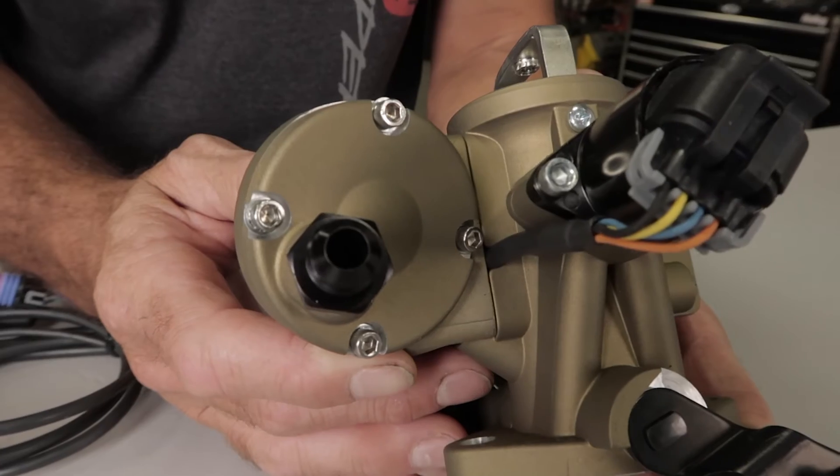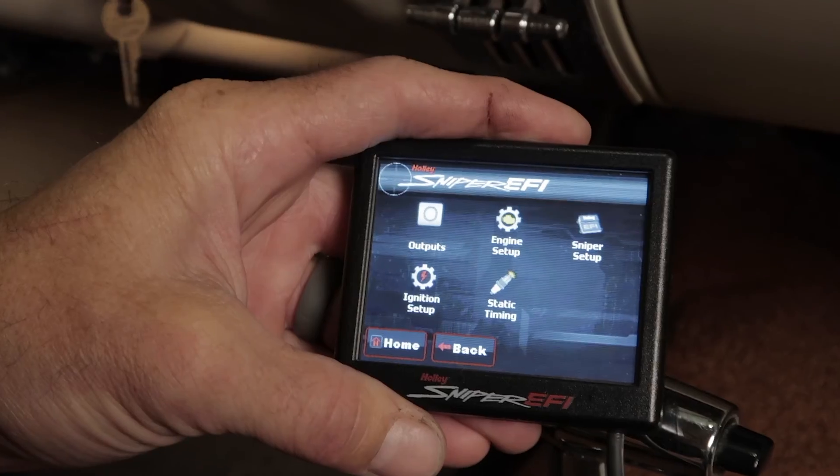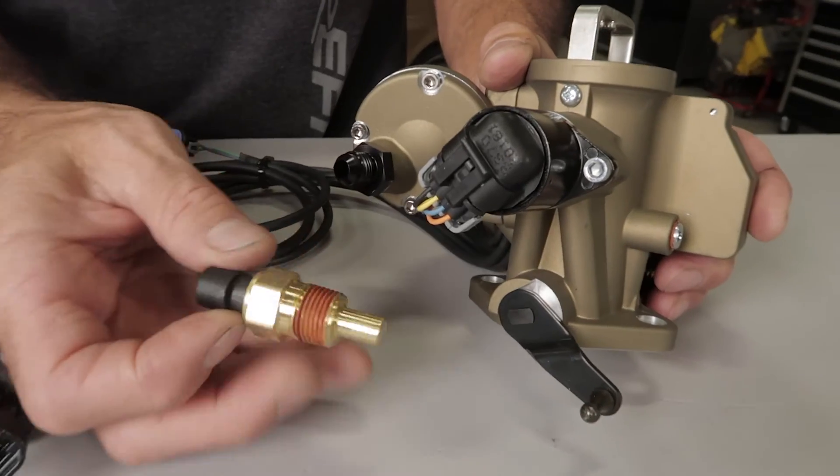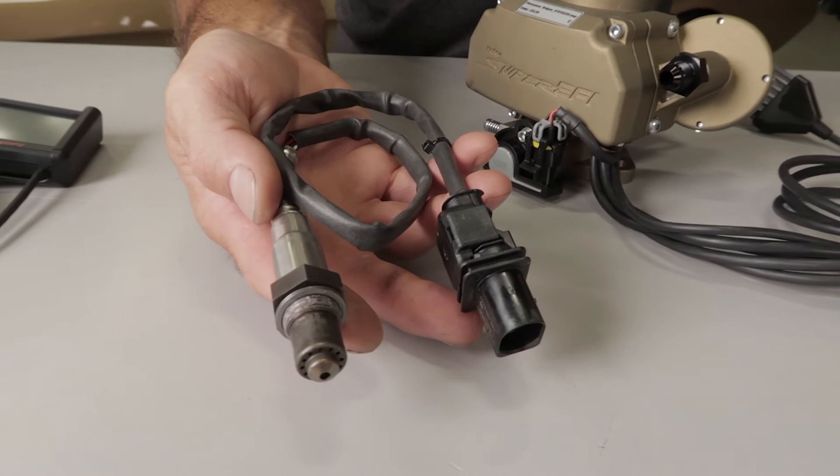Of course, you still get all the benefits you'd expect from Sniper EFI. Sniper EFI includes a built-in fuel pressure regulator, full-color 3.5 inch handheld, OEM-style sensors for dependability, and a wideband Bosch O2 sensor for real-time fuel mapping.